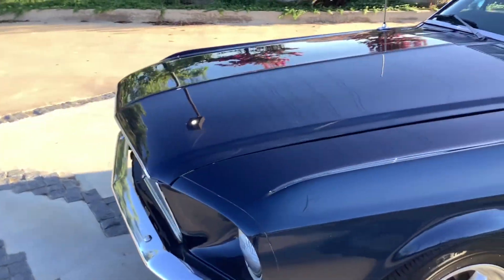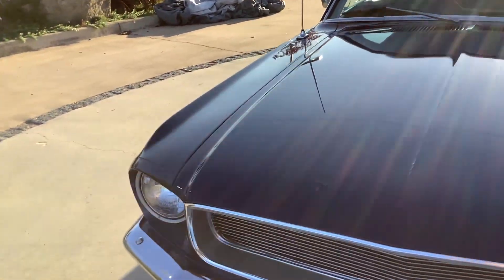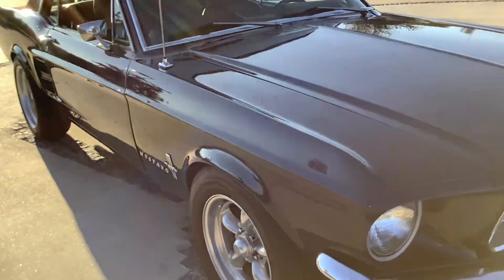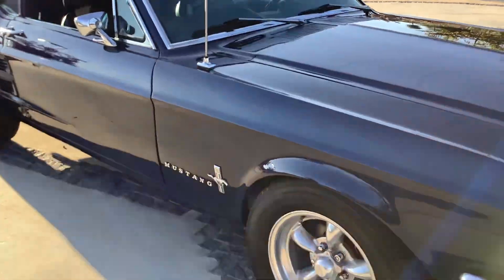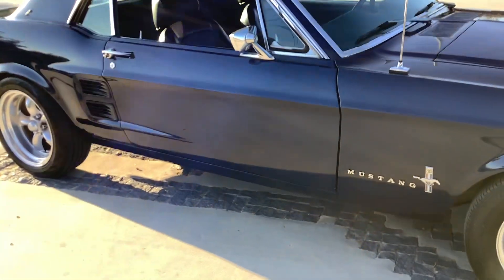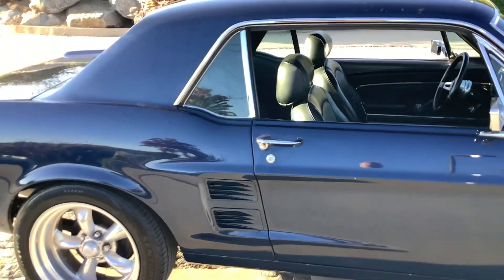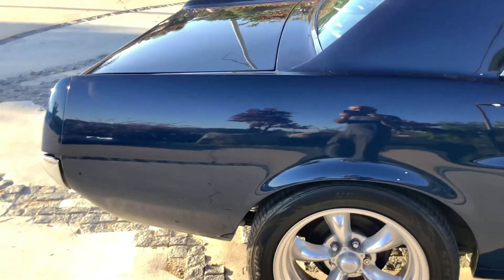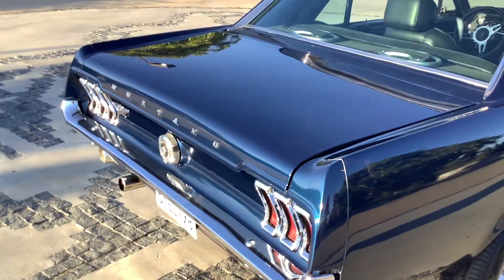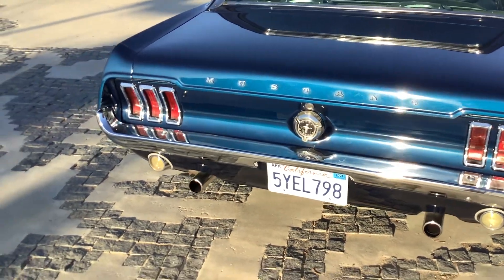Right now it's about what I'd call a ten-footer. It's a really nice driver, it looks okay, but when you get up close the paint has some flaws in it, which I would point out to you. You probably need to repaint — definitely, if you want to make it a really nice show quality vehicle, which this car could very easily be.